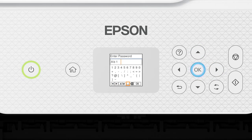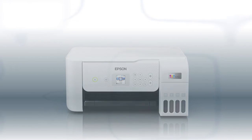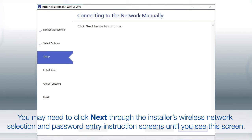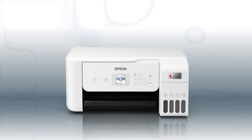Select this icon to enter a space. Select this icon to delete characters. When you're done entering your password, select OK. Your printer is connected to your wireless network. Follow the rest of the instructions on the computer screen to complete wireless setup. You are now ready to print wirelessly.